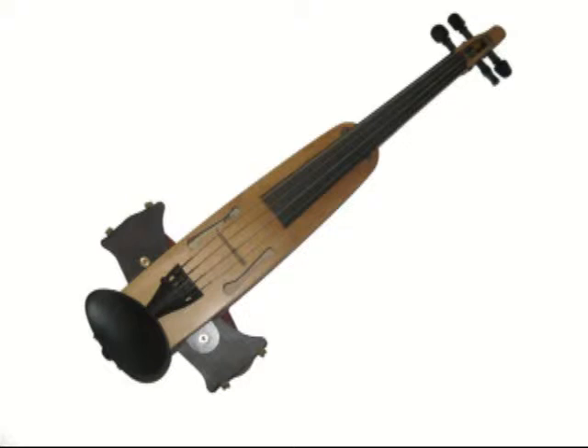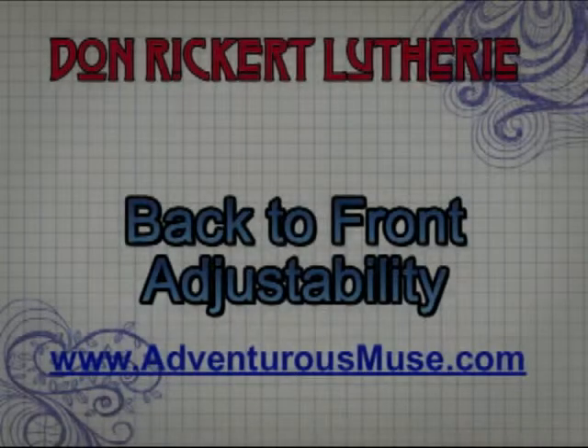This is an older Adventurer 2B and it has a very similar looking shoulder rest adapter. However, the way it works is very different.